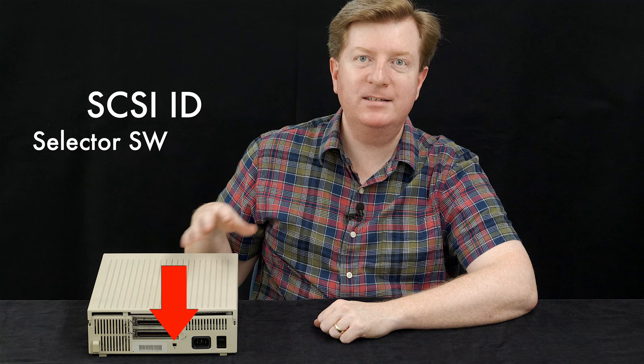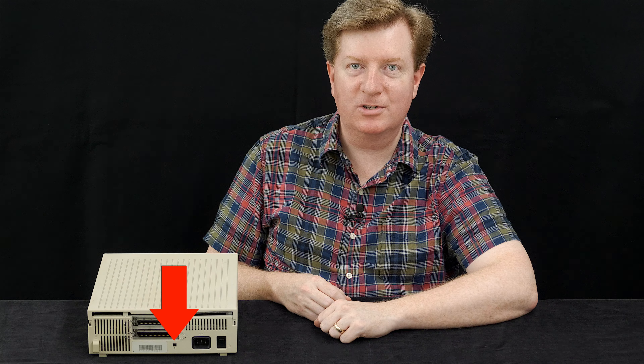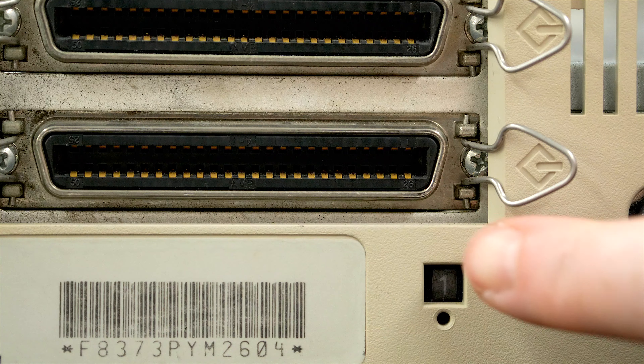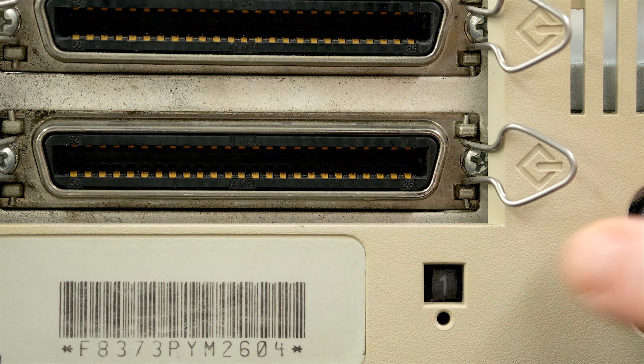Today's video focuses on the SCSI ID selector switch found on the back of Apple's Hard Disk SE series drive enclosures. I'm going to show you how I connected a more modern 3.5 inch SCSI drive to that ID selector.